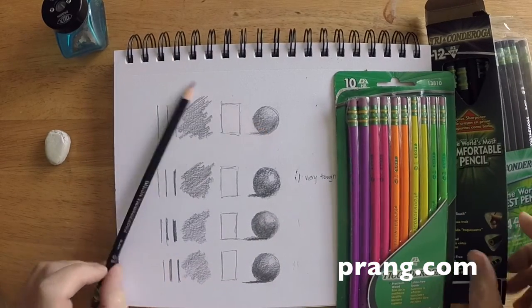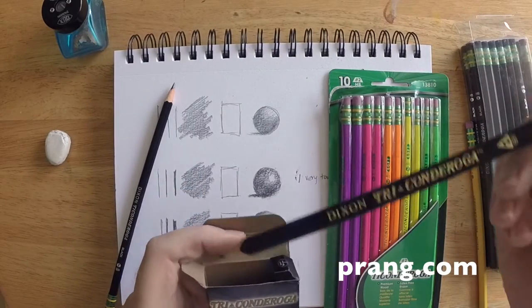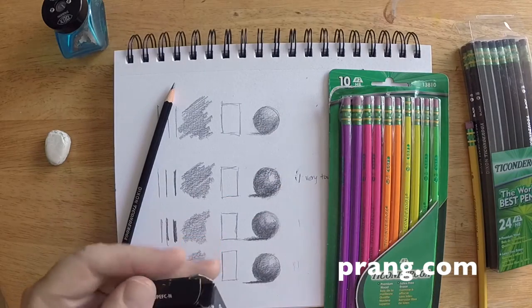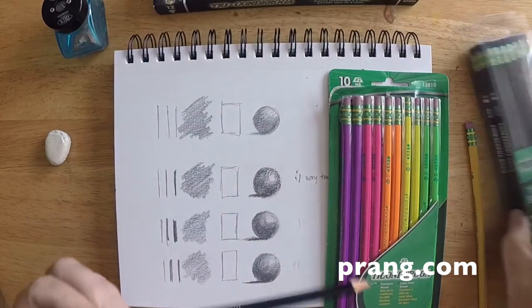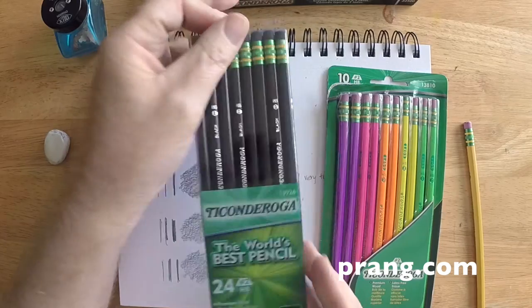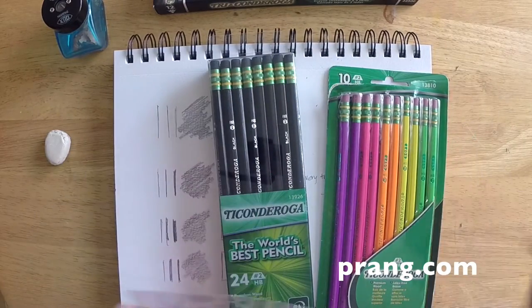The multicolored pencils I showed you there are made in Mexico. The black ones are made in Mexico as well, and so are the Tri Comforts — they're made in Mexico as well. The number two standard yellow pencils, the one that's just off to the right there, those pencils are made in China.